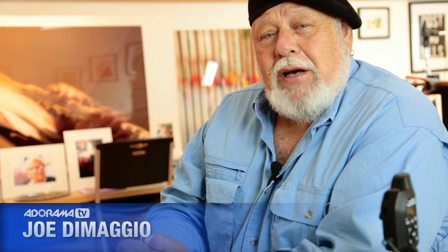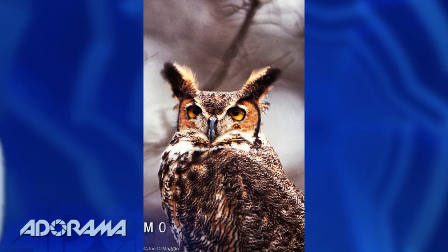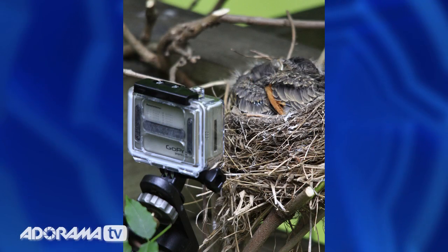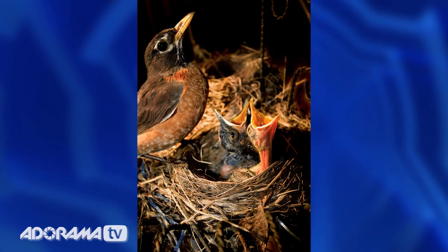I was brought up in Greenwich Village, New York, and any time I would see a bird, it would either be a pigeon, or if I went to Coney Island or Rockaway, I would see a seagull. Since I relocated to the Upper Delaware Valley, I now have an abundance of eagles, hawks, etc. A robin built a nest in my eaves, and last year for one of the AdoramaTV shows I did a piece on still photography and how to photograph a robin. So this year I decided to do it with video.